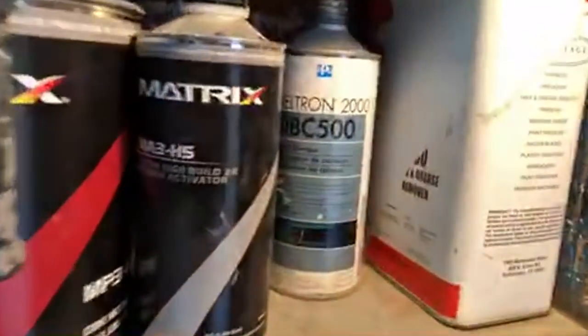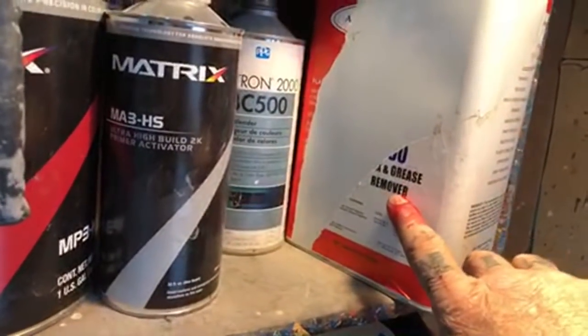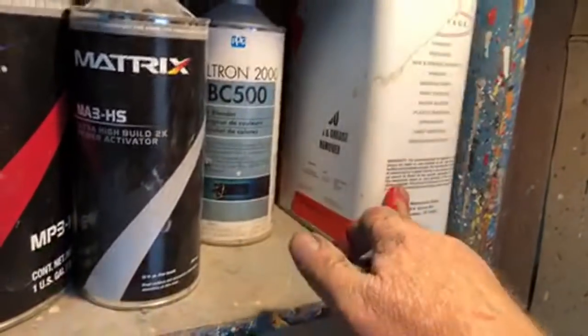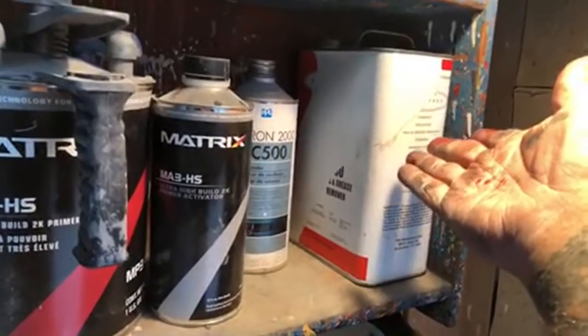I got my wax and grease remover. I always do that — every job that I do, I always wax and grease. If it's an overall paint job, wax and grease. Does it matter what brand? Do I need to get the highest expensive PPG brand that costs 70 bucks a gallon? Or can I use this for 25? How good does it got to be?